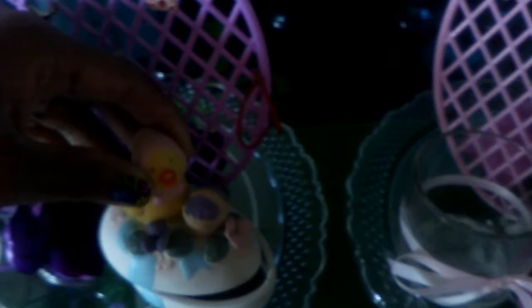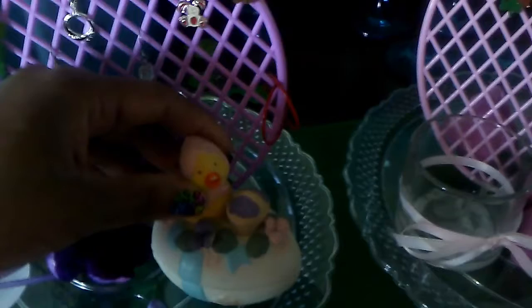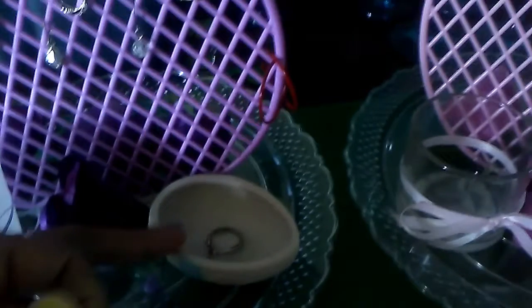This is also from Dollar Tree — the little Easter trinket box. I had this one from last year. I did glue the base of the bottom of it to the tray. There's a little ring in there, but you can store whatever you'd like in there.